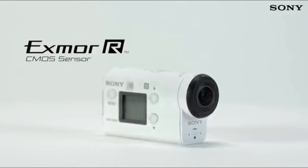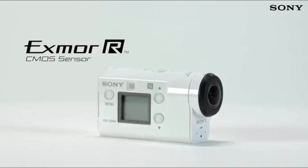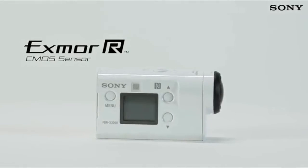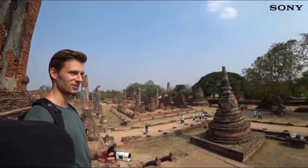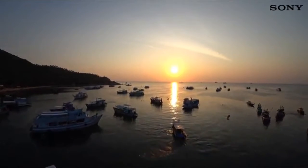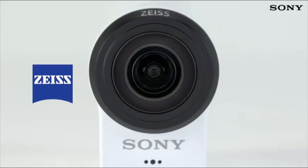The quality of your footage is improved yet further thanks to the new Exmor-R image sensor, which has been designed and developed specifically with 4K video in mind. With the same pixel size as the award-winning AX53 Handycam camcorder, you can be confident of maximum image quality in all light conditions.